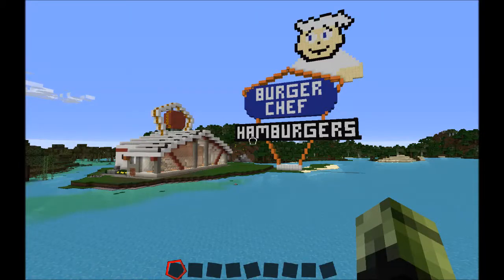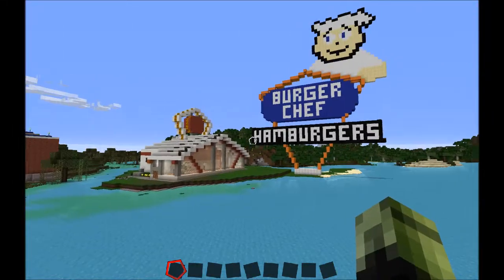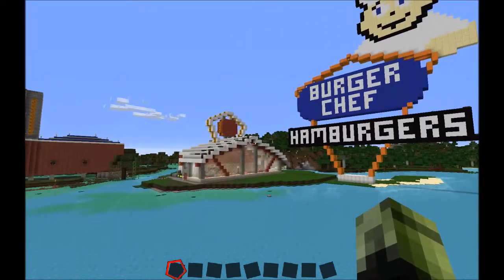Hello again. This is Major here. Out of all the things that I've built here on my little island world, I think this Burger Chef was actually one of the more enjoyable things that I've built here.